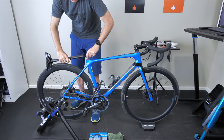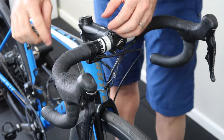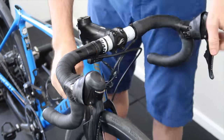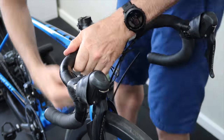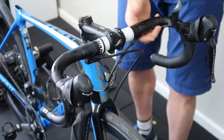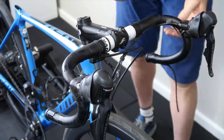First things first — removing the seat post where the Di2 battery is located and removing the wireless module from the seat. Then onto undoing all the work on the front end, which includes dismantling all the wires, cabling, tape, and everything else. Once the tape comes off there's quite a lot going on there.